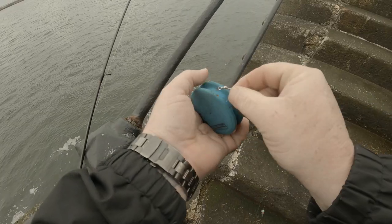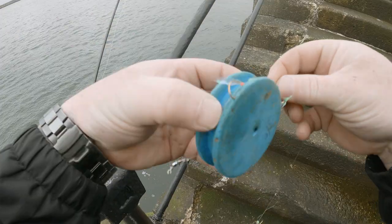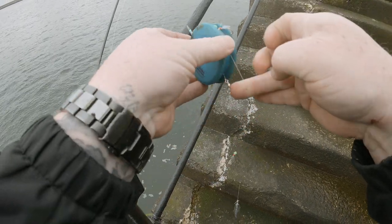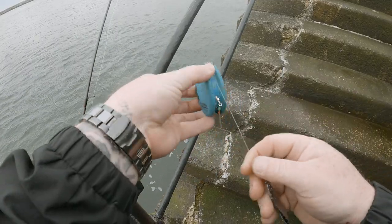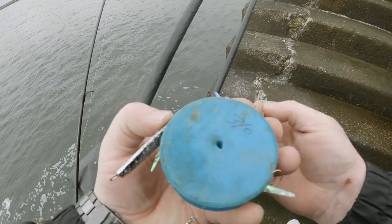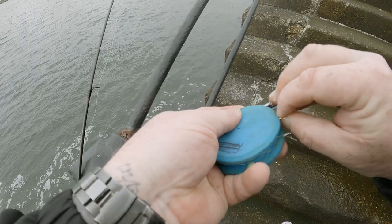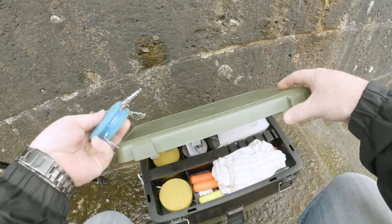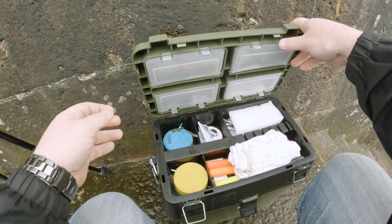So how I like to store my little sabiki rigs is I just have a little rig winder — wind the rig around here. This way you can keep it from tangling up in your box, just makes it a lot easier to store them. I'm just going to leave the little spinner on the end as well, keep that trapped in place with this hook. Going to stick it down the top of my box — it's sorted.